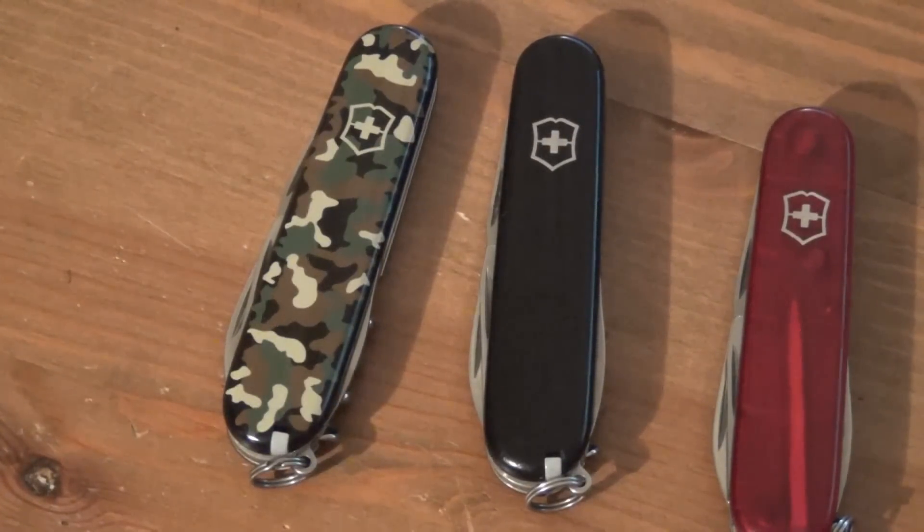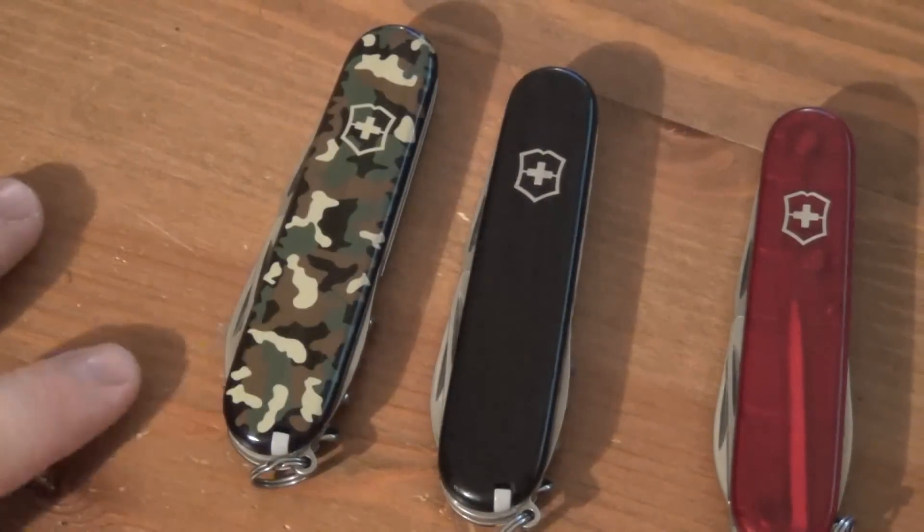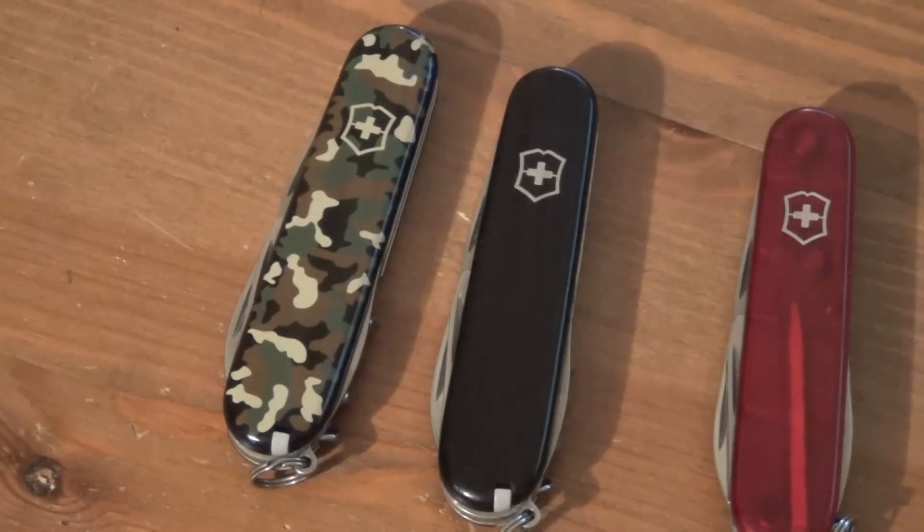So yeah, that is the Spartan, and I love it. I think it's a great little tool. I also think it's the best overall Swiss Army Knife in terms of size, tool set, and all that good stuff.